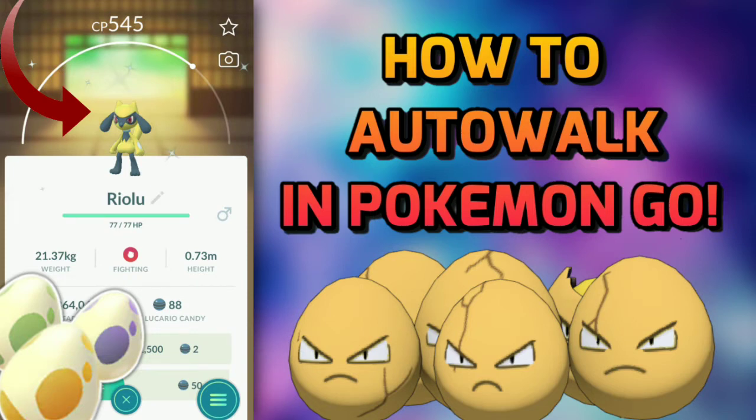This method lets you get around 100 kilometers in around 600 minutes, so it's a pretty efficient way to hatch these eggs. Moving on, I'll show you how to operate DeFit, but first there's one important thing to remember.